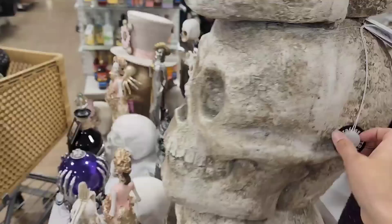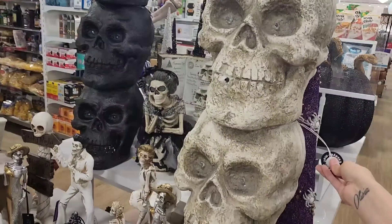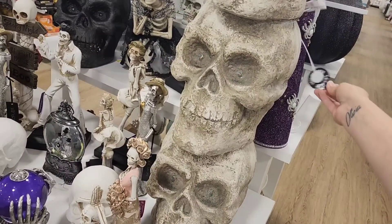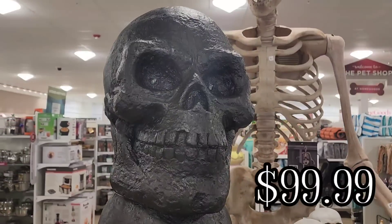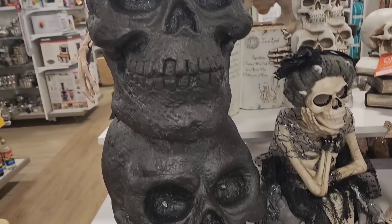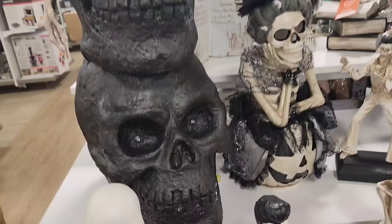And then they have a couple more of these stacks of skulls — their eyes light up. I showed the black one as well, but I don't think I turned on his eyes. I think I totally forgot to even do that, so my apologies.